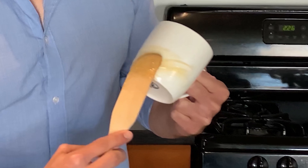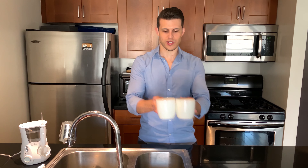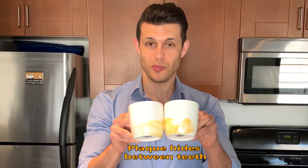As we eat, plaque coats our teeth all the way around every surface. Because we have teeth that sit right next to each other, plaque coats the surfaces between teeth. So when you brush your teeth and you think, hmm, my teeth feel clean — are they really clean?